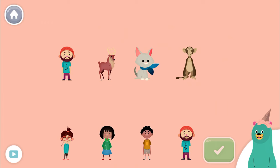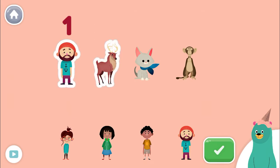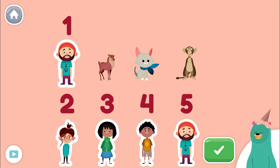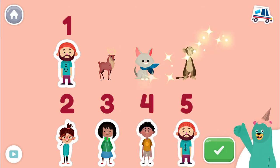Tap and count the people. Tap the green button when you're done. One, two, three, four, five! Good job!